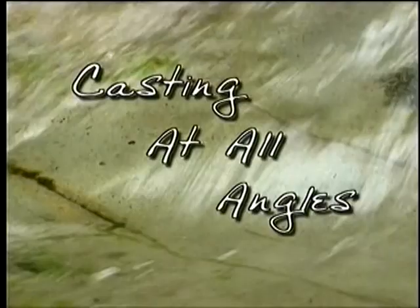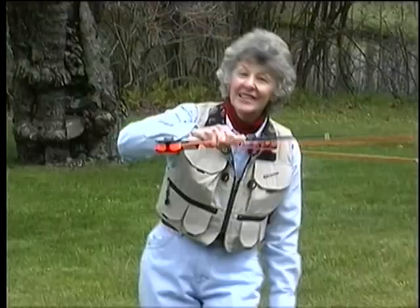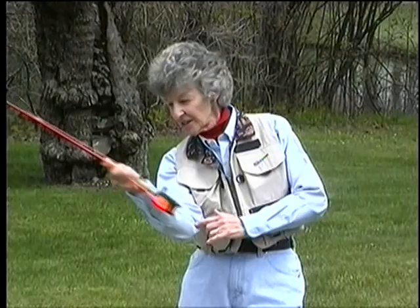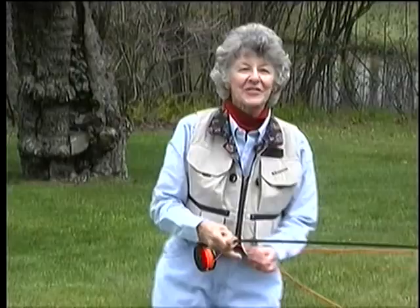In order to cope with wind or trees in the wrong place, we have to be able to cast from horizontal on the right to nearly horizontal on the left. It's really quite easy — just a rotation of the elbow. On the forehand side, the elbow stays close. When you get to horizontal, the palm will be up. On the backhand, the elbow raises. As the rod angle gets lower, the elbow gets higher. Keep your hand above your eye level for perfect eye-hand target coordination.